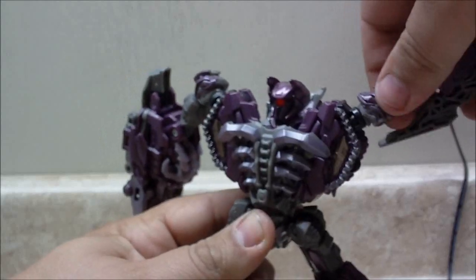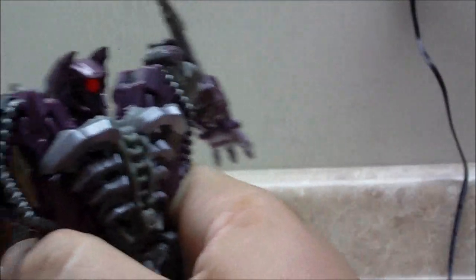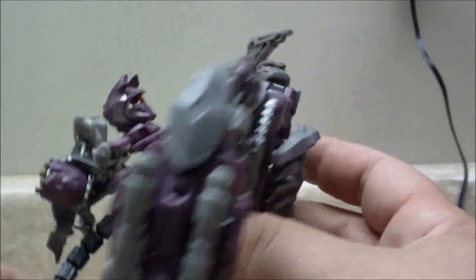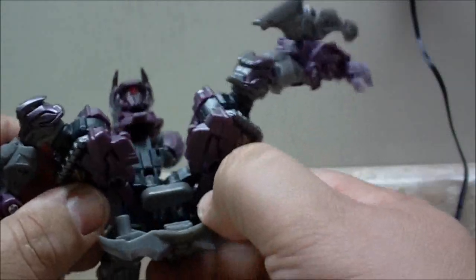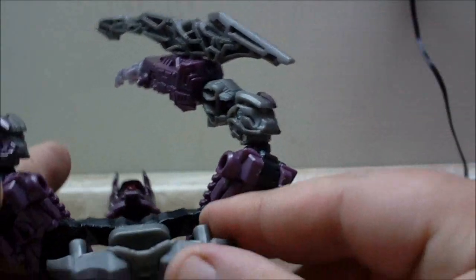Speaking of transformation, it's that time. What you're going to do is this section right here is just going to take and pull to the back with his head — that's actually what happens whenever you pull him out of the package; I thought I broke the thing, but that's just the way it is. Next thing you're going to do is take and pull his rib cage out like that — it pegs into the shoulders like that. Rotate these like that. Then take the rib cage and there's two holes right there, and these pegs in the rib cage just peg right into that.